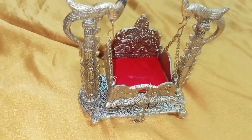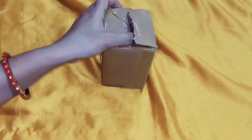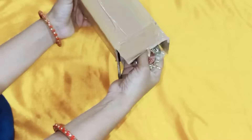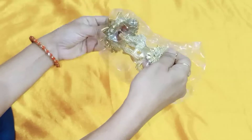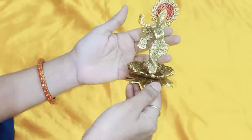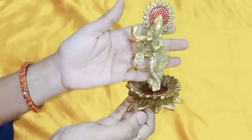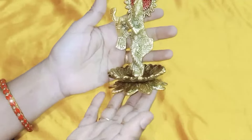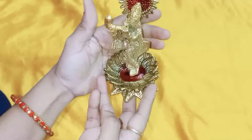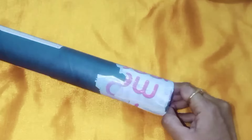Thank you for joining us. This is the product. This first one is 162 rupees. The next one is the wallpaper.